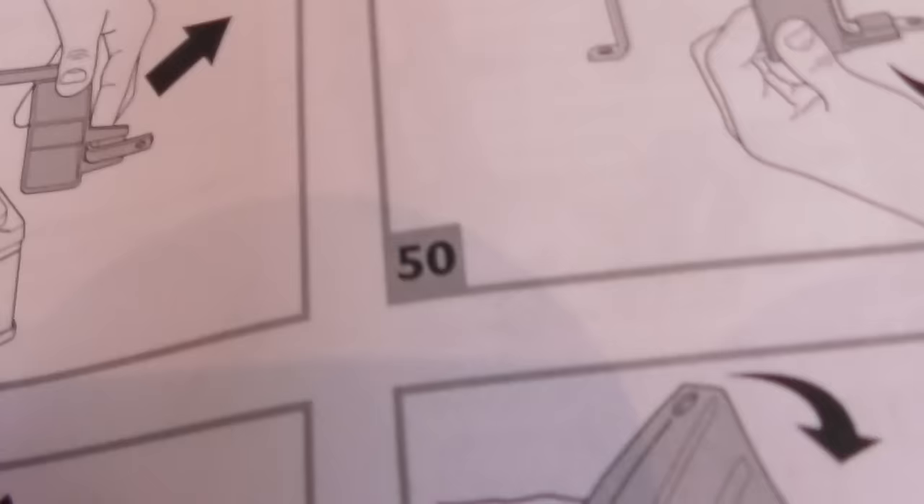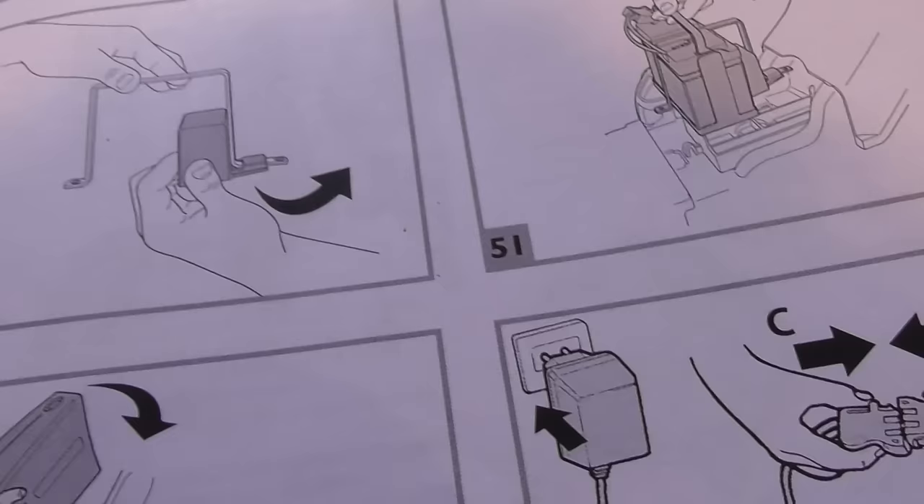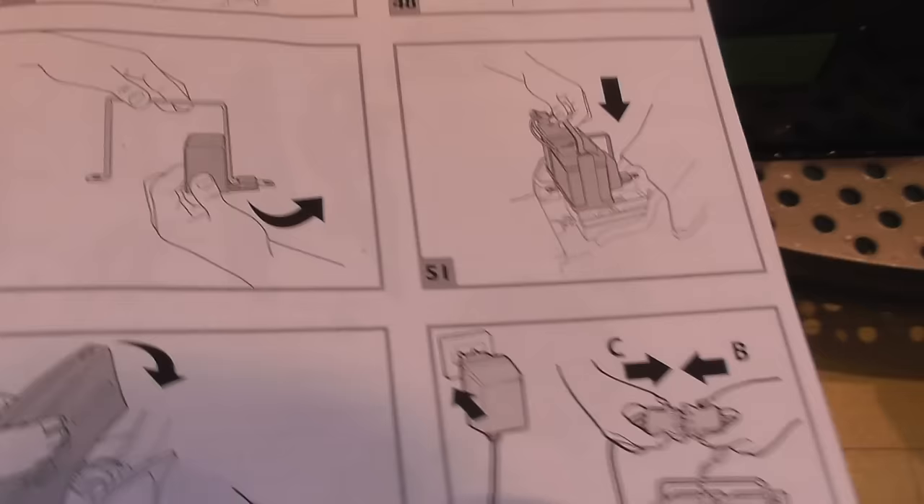So that's steps 48 and 49. The charger — I've already shown you that. So yeah, you can take the battery off to charge it. They'll show you that black part there but I'm not sure what that is. Peg Perego — poor job on the instructions.